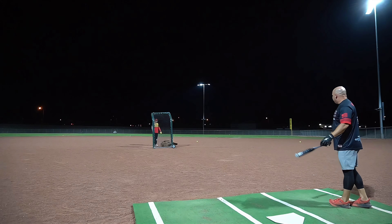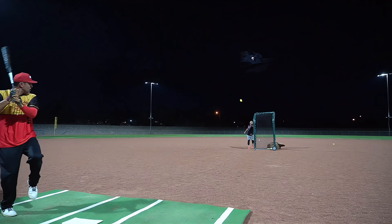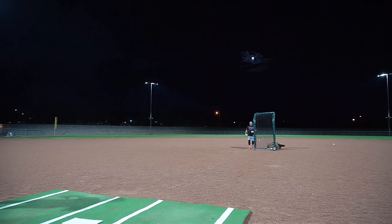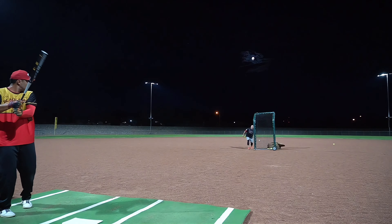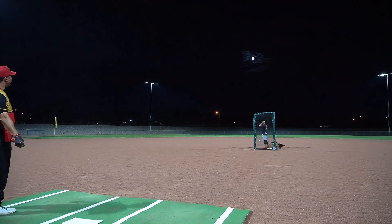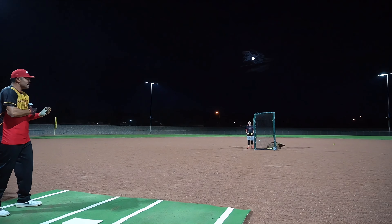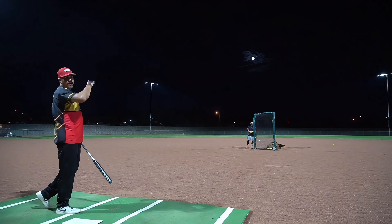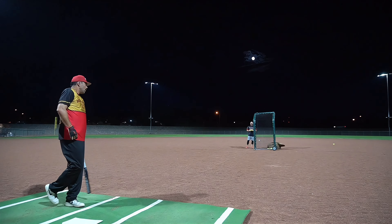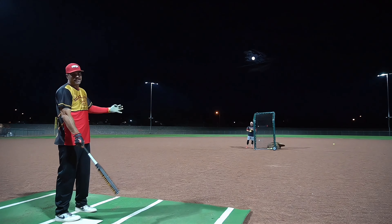86 miles per hour - I don't feel like I've gotten super extended on a swing and this thing's making me feel really good about myself. 100 miles per hour - it's sizzling. 93 miles per hour, 2,400 into the wind. We're just shy of the fence on a bad swing where I caught a little under it, spun right up into the wind, and landed pretty much at the track - which if I remember correctly is 365 in the gap. Even with our kind of heavier breeze, this thing is cutting straight through it.